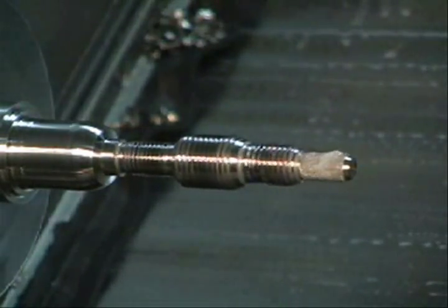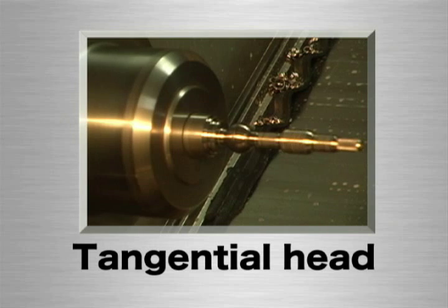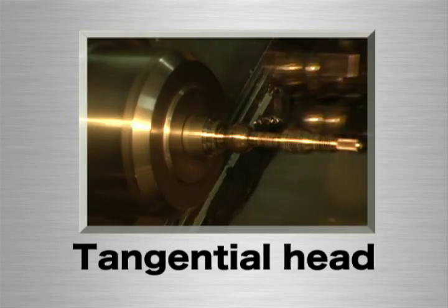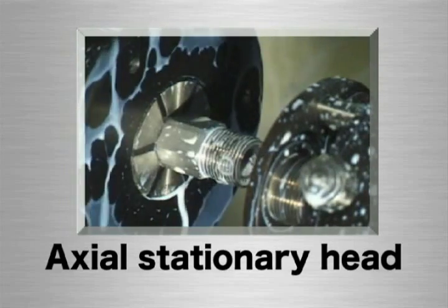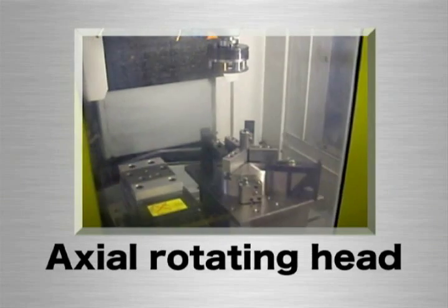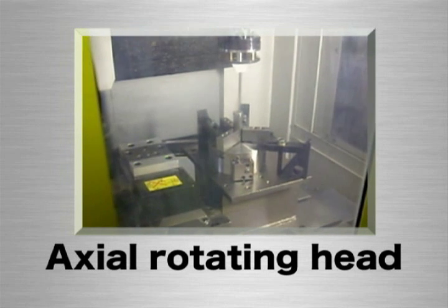We'd like to explain three kinds of rolling heads. First, the tangential head with two rows, which makes thread by feeding from the vertical direction to the workpiece in the lathe. Second, the axial stationary head with three rows, which makes thread by feeding from the axial direction to the workpiece. Third, the axial rotating head with three rows, to make thread in a machining center.